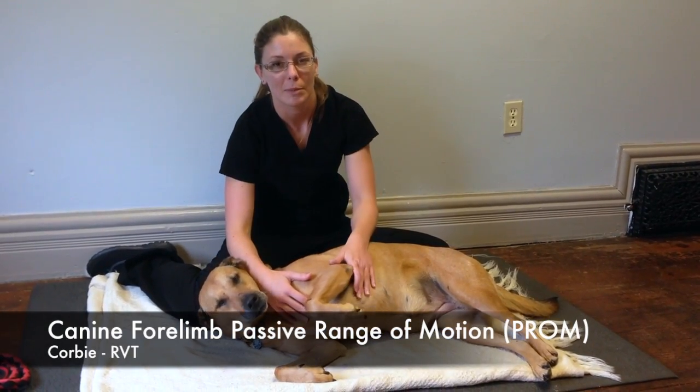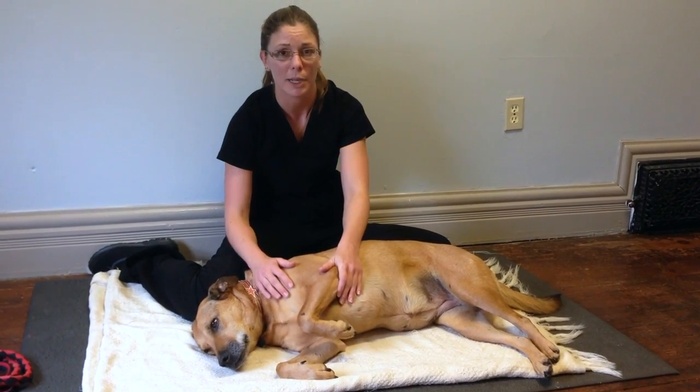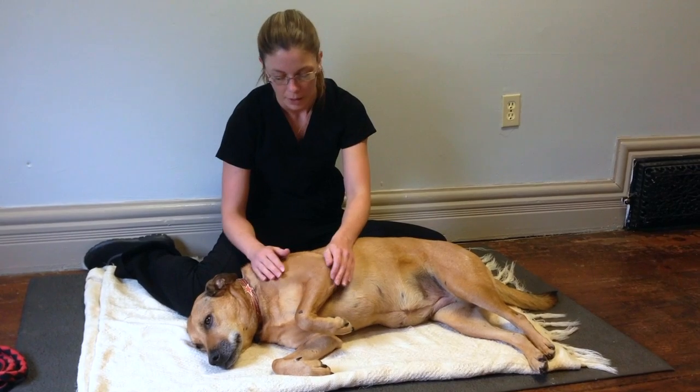Hello, I'm Corvie from Caledon Mountain Venture Hospital, and today I'm going to show you how to do some range of motion exercises on a front leg on your dog.